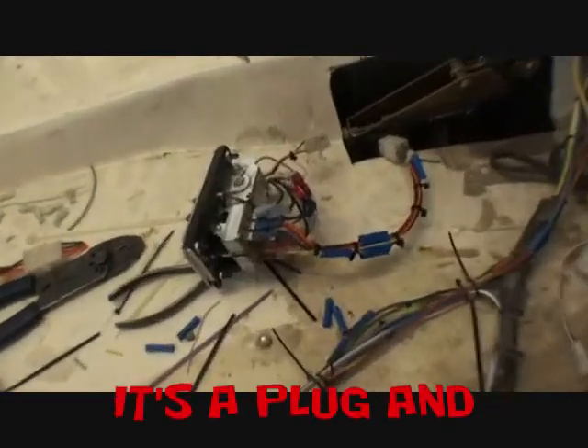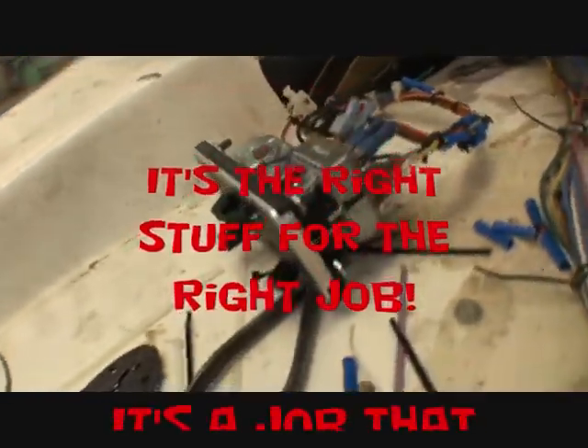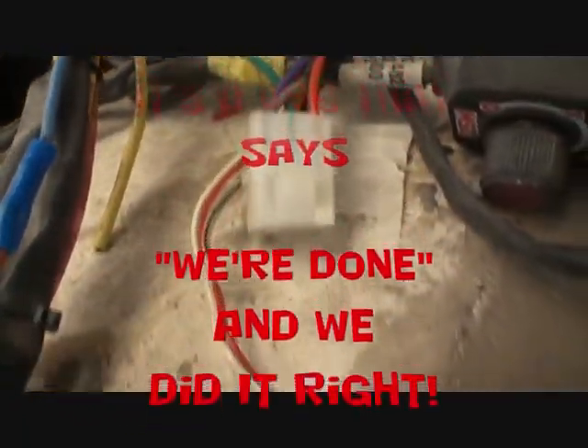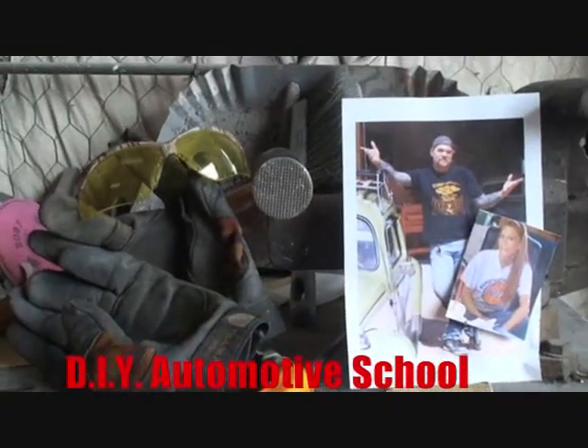This is Pete - my friend Pete, your friend Pete - giving you tech tips, helpful hints, and secret tricks on how to make life easy for you and to enjoy doing what you want to do. We'll see you later. Take it easy. Do it right - if you can't do it right, you're not doing it at all. Thanks for watching DIY Automotive School. Classes don't stop till you know everything.